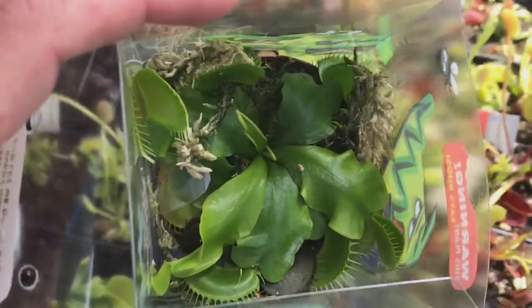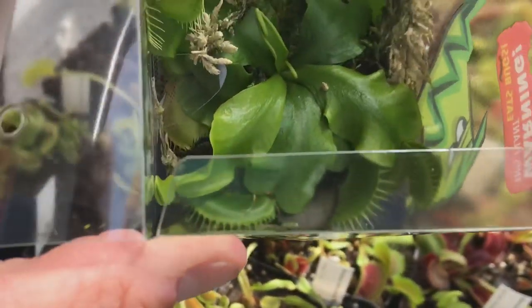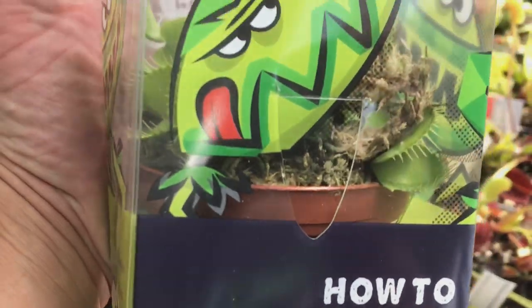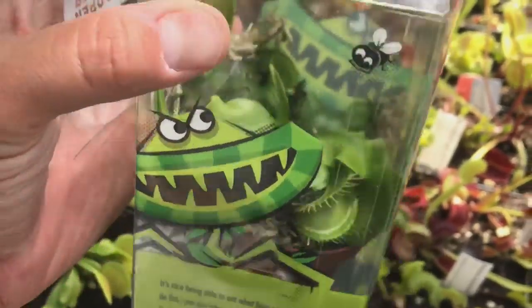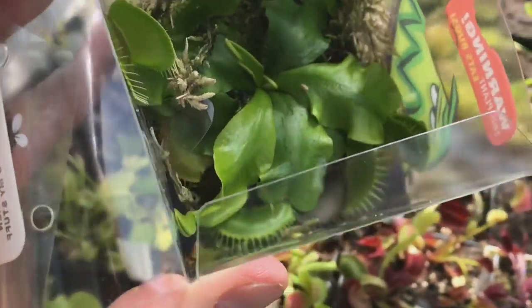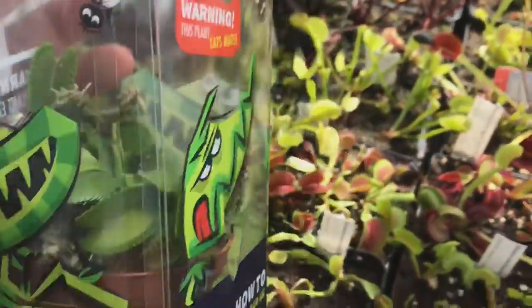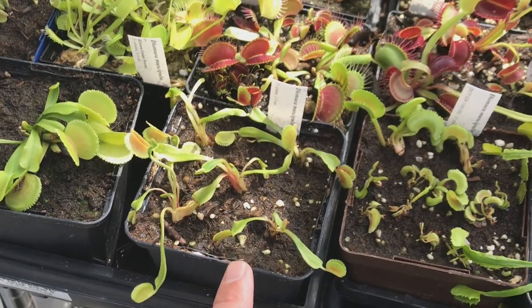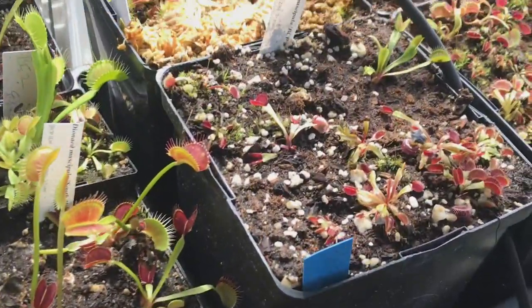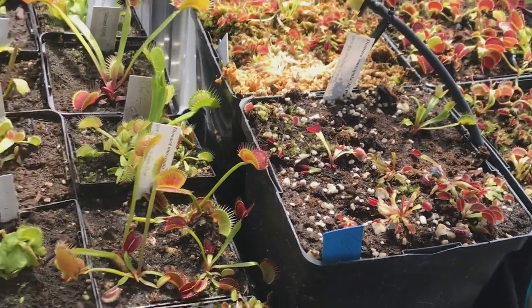We're going to open this — in the last video we didn't open it. It's got little tabs. The pot for this is way too small. Because you need to keep it moist, it's really hard to keep a three-inch pot moist. Three-inch pots full of moss are very volatile — they dry out pretty easily, so you're going to have it too wet and then too dry. You need to get this repotted into a bigger pot. I like to use at least a four-inch pot — that's double or triple the media volume. I even have them in one-gallon pots and they really like the one-gallon pots for Venus flytraps.